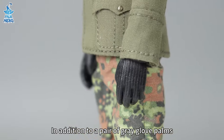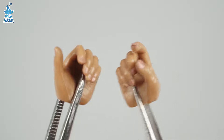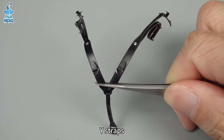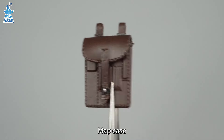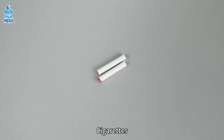In addition to a pair of grey glove palms, there are also three pairs of palms, a grey scarf, belt, Y-straps, binoculars, map case, triple mag pouches, and cigarettes.